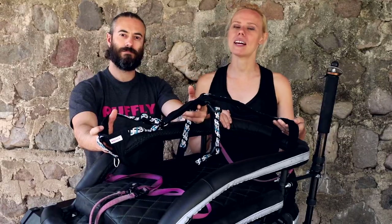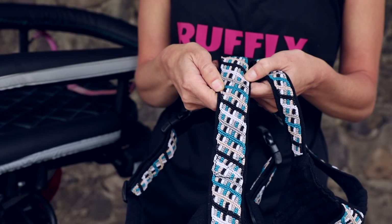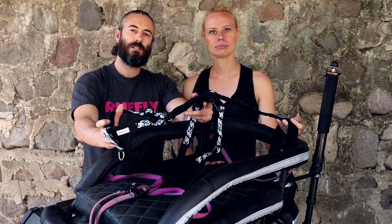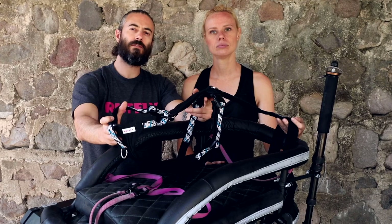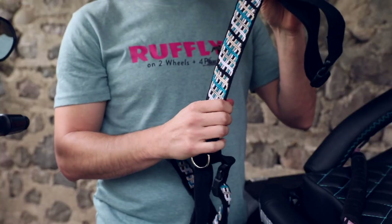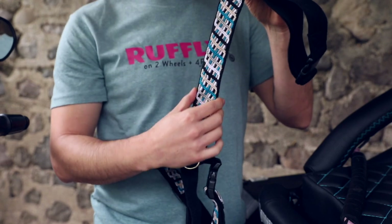Beneath the knotted band is a reflective ribbon. It shimmers in the sunlight and makes your dog visible at night. Naturally dyed, hand-woven cotton covers the exterior of the harness. It's colour-fast, machine-washable, and soft against fur and skin.